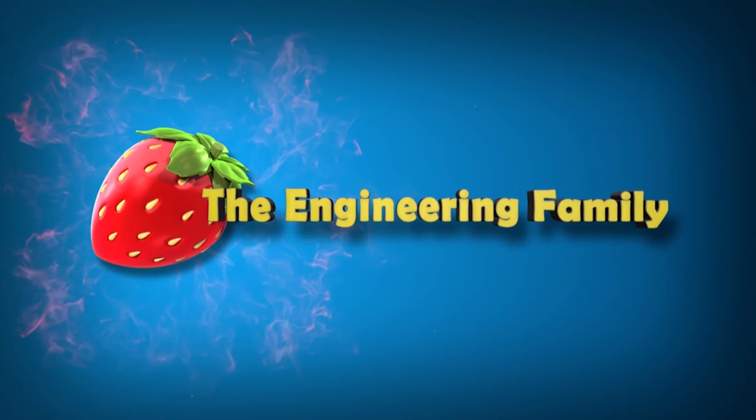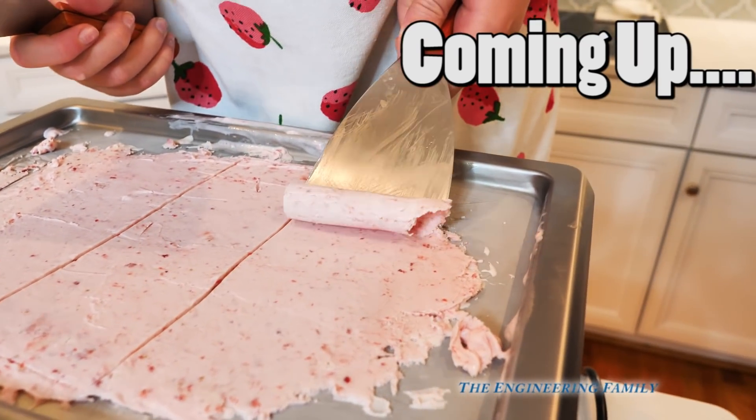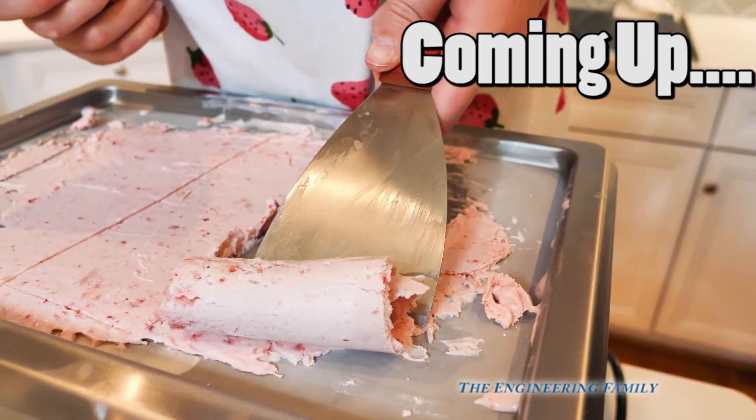Family fun for everyone! Whoa! Look out! Whoa, that's perfect! We're making a perfect ice cream roll!